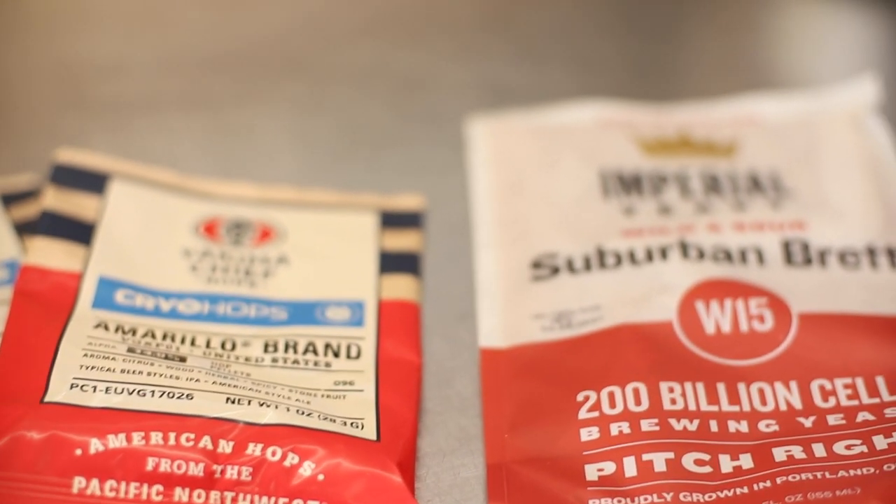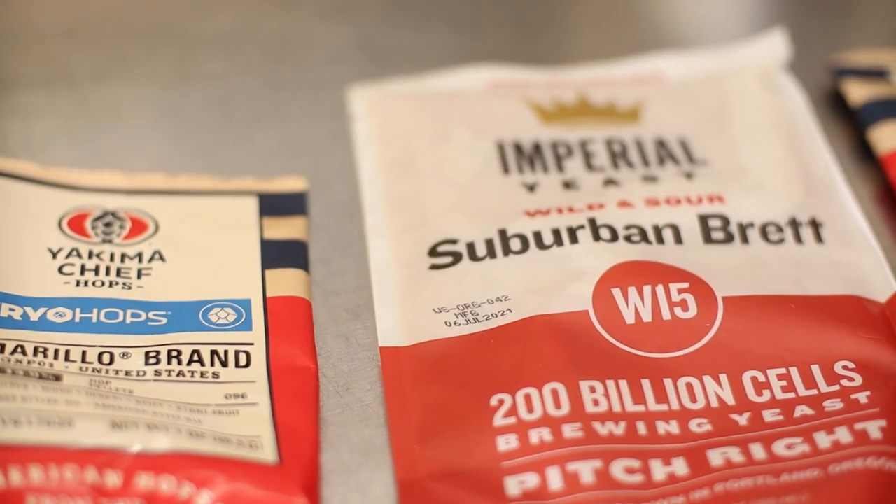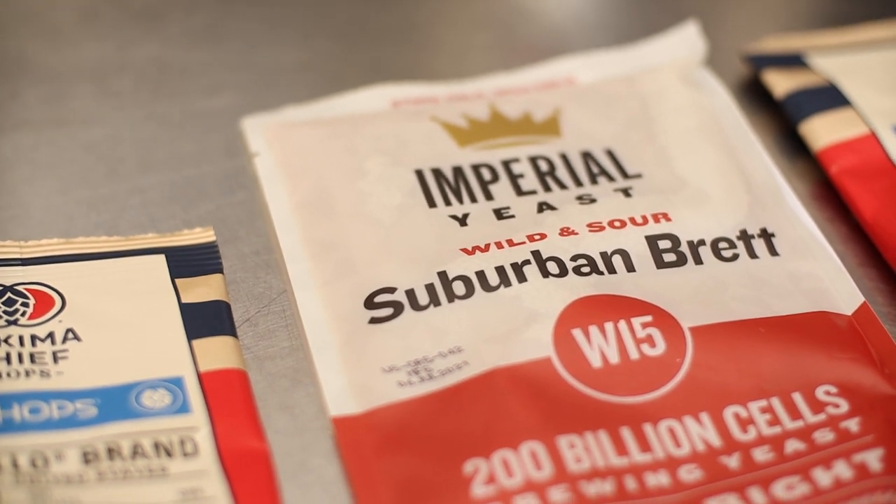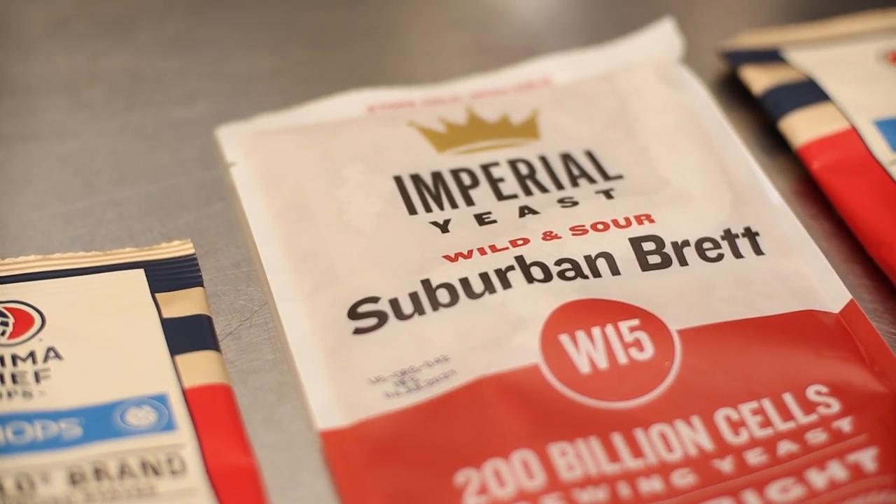Brettanomyces goes hand in hand with sour beer, so it was only a matter of time before I had to try it. What happens when you co-pitch Philly Sour Yeast and Brett? Let's make some beer.